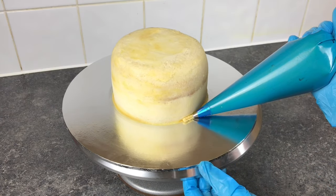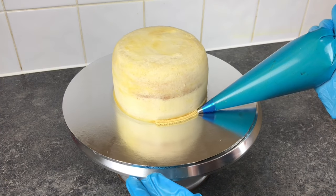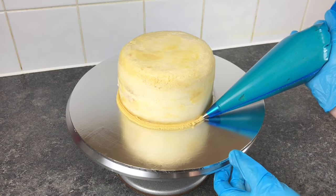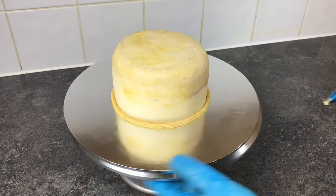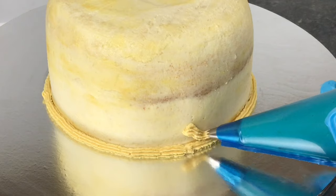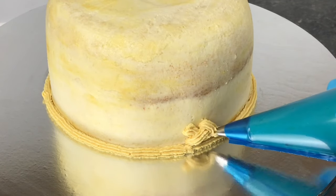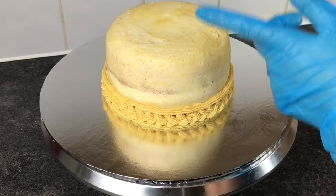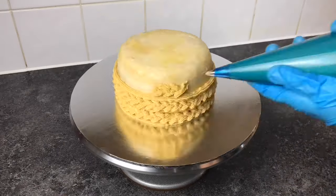I'm going to begin piping a line of buttercream where the cake meets the board. Don't worry if you can't do this all in one go — just stop, readjust and then carry on. It does get easier as you go. Next I'm going to pipe just above that line in a bit of an X shape, with each crossover just slightly below. Keep working all the way around until you get back to the beginning, then repeat this pattern of line and crossover all the way onto the top and into the middle.